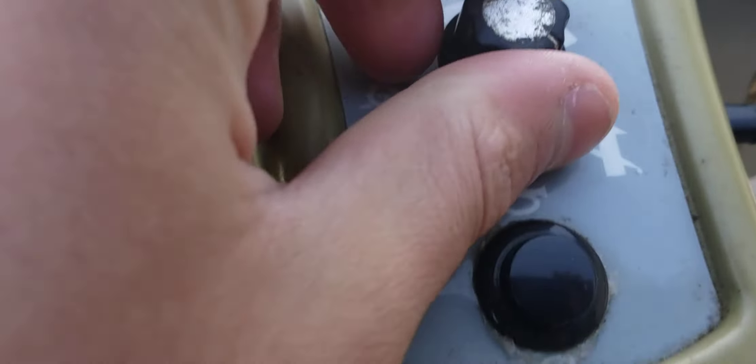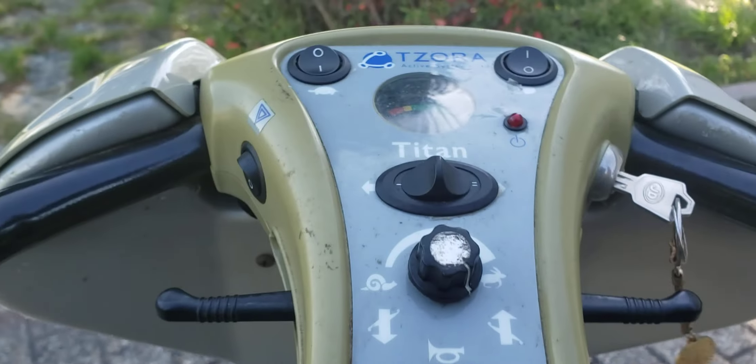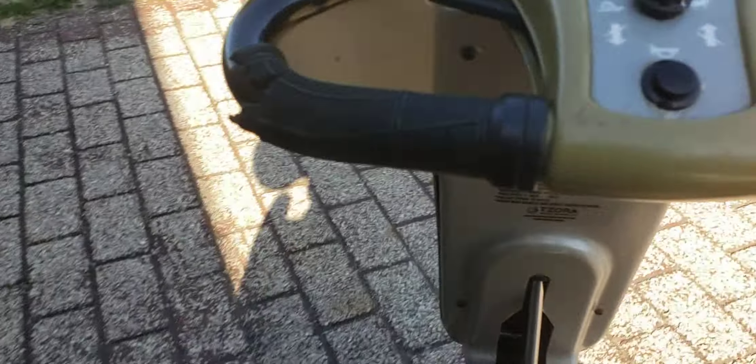Alright, and then what else does it have? That's about it on the dashboard. So it's got this button — turtle mode. That's for when you're in a house. If you flip that, it won't go over a certain speed. Like, it won't go faster than this in turtle mode — see, it's all the way up right now. It won't go faster than this in turtle mode.